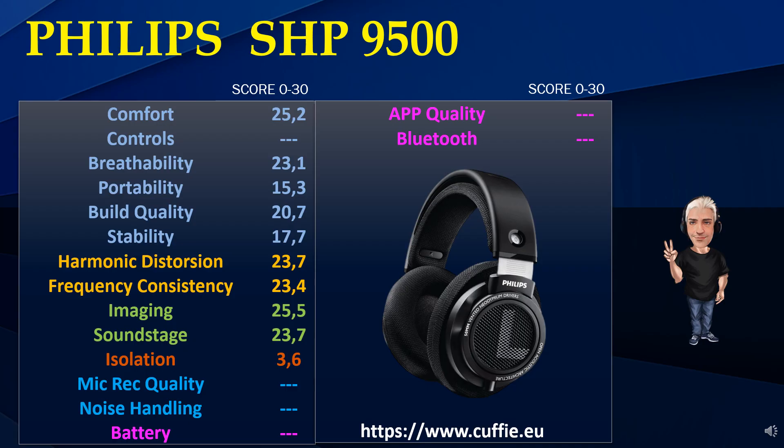I punteggi riportati non sono una valutazione personale o valutazione di esperti nel settore, ma derivano da misurazioni precise di laboratorio convertite mediante algoritmi in punteggi da 0 a 30. In particolare i grafici delle prove di laboratorio vengono letti punto per punto e convertiti mediante algoritmi in punteggi. Tutto questo per avere una facilità di lettura e consultazione.